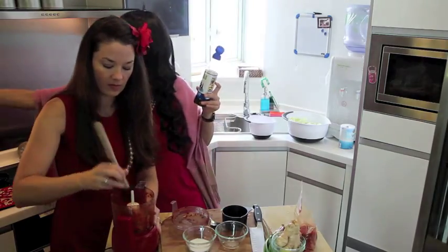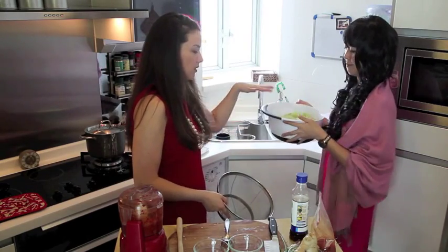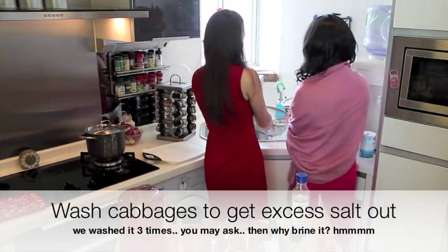That's basic kimchi paste. So it's been 30 minutes. We've let the cabbage soak in the salt brine. We take a colander and pour it out.